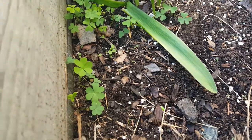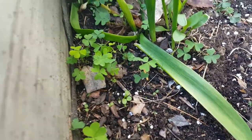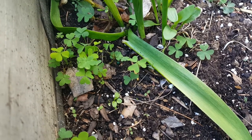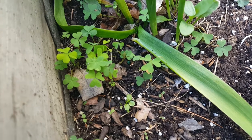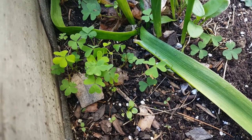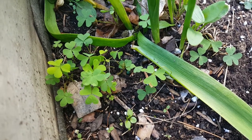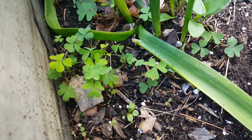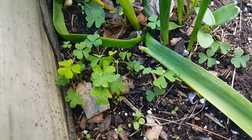The wood sorrel is actually pretty tasty. Another common name for it is sour grass, because it is sour — but I'd say mildly sour. It has almost like a lemony taste, and it's pretty good. Just a little nibble when I'm out gardening, I'll eat some myself, or my boys love to come and snack on it.